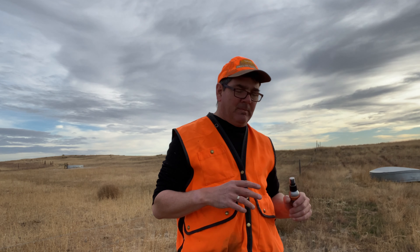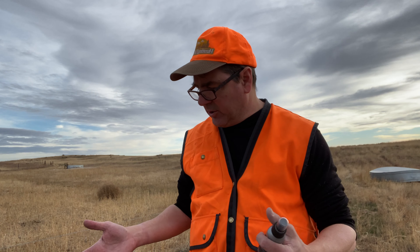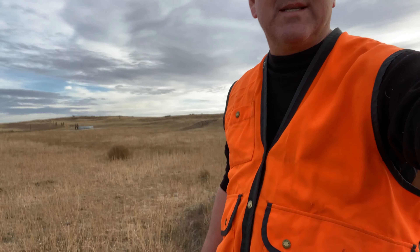We're out here in Nebraska mule deer hunting and whitetail hunting. Today I just hauled up a massive load of gear from the bottom — I had a couple of buddies that had an emergency and had to leave.